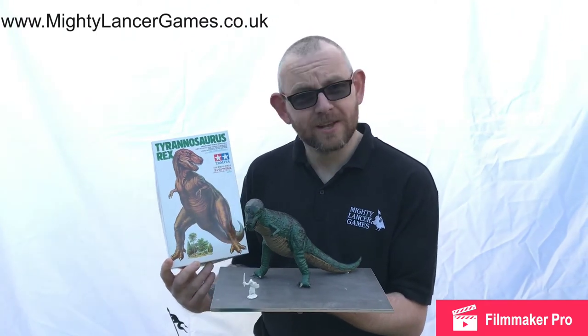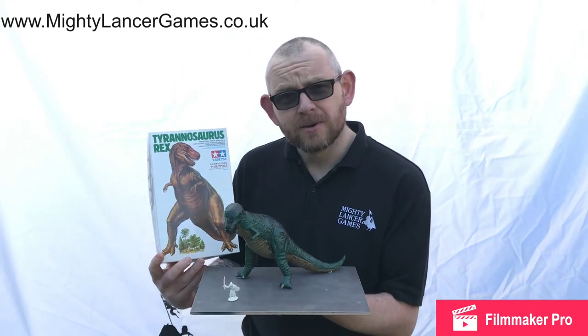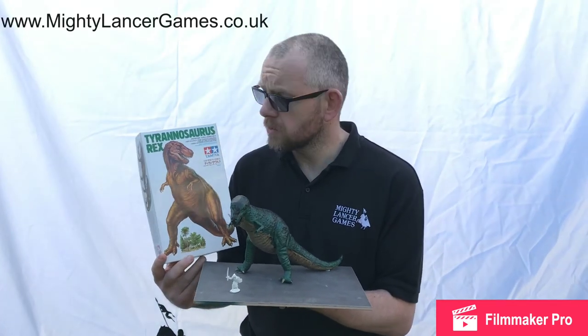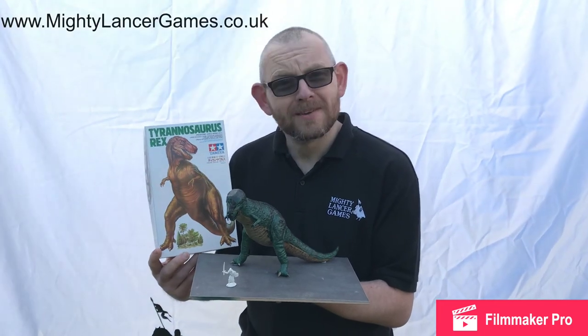It's fantastic for any game — D&D, Kings of War, In Her Majesty's Name, Congo, or any other game with a great fantasy element. You can buy the Tyrannosaurus Rex and all these dinosaur friends from mightylancergames.co.uk. It's a great value kit at just £7.99, and the other dinosaurs are similarly fantastically priced — come and check it out.